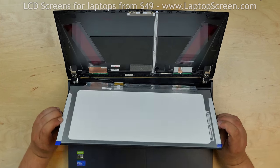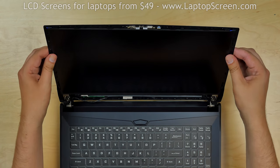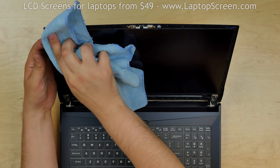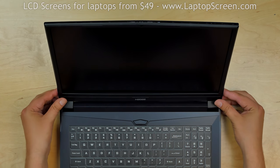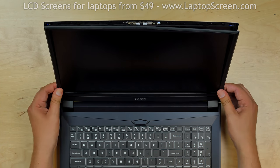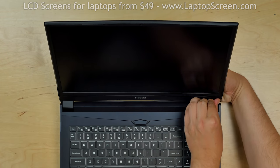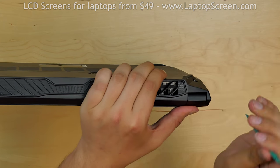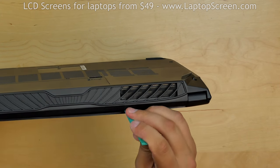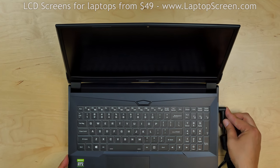Lift the screen up and apply some pressure on the sides of the screen. Replace the bezel — press firmly in the bottom corner, snapping the tabs back in place, and go along the perimeter. Use a plastic pick to close the bezel near the hinges and along the bottom of the screen. Turn the laptop on and we're done.